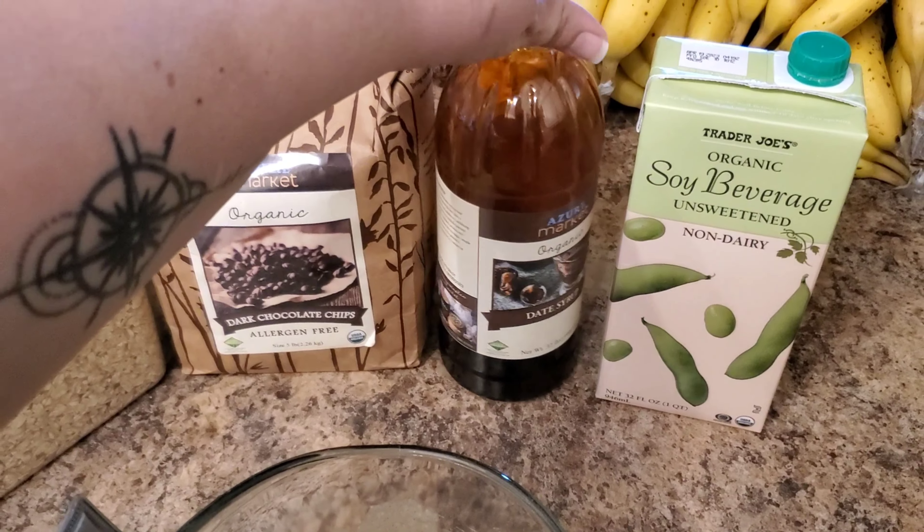The cheapest place to find Silk is at Walmart — you can get a half gallon for around $2.79, whereas at Sprouts it'll be over $5. My tip: call Trader Joe's and ask if you can buy two or three cases at a time. Cases usually arrive in a day or two, so you can go pick them up without constantly going to the store.